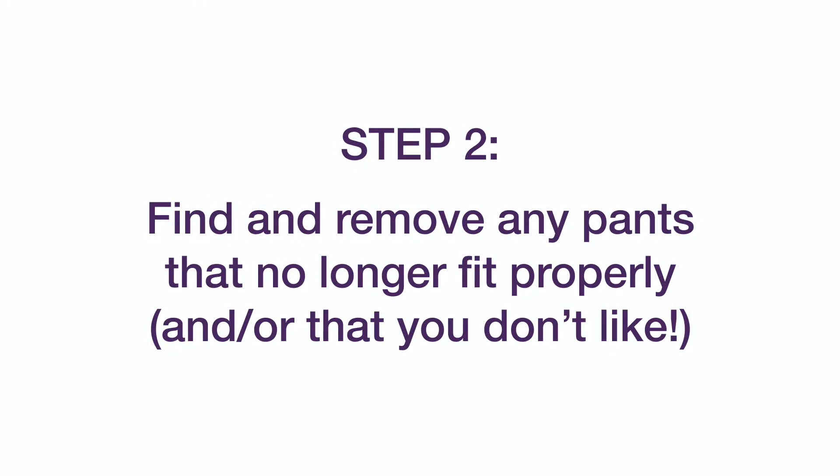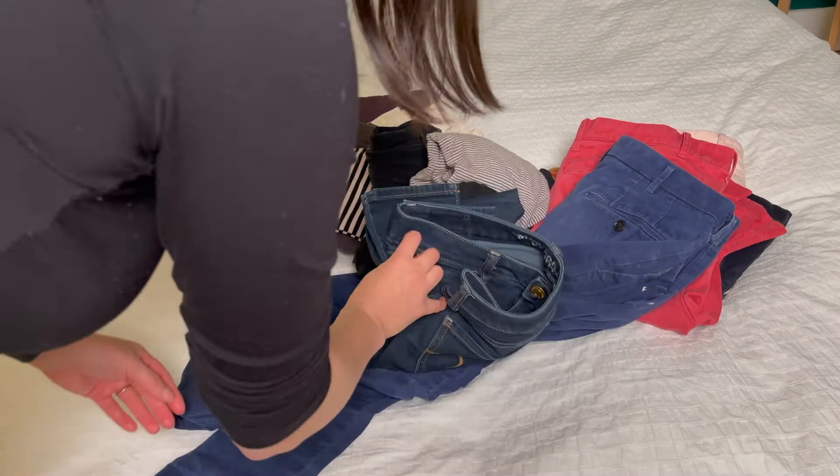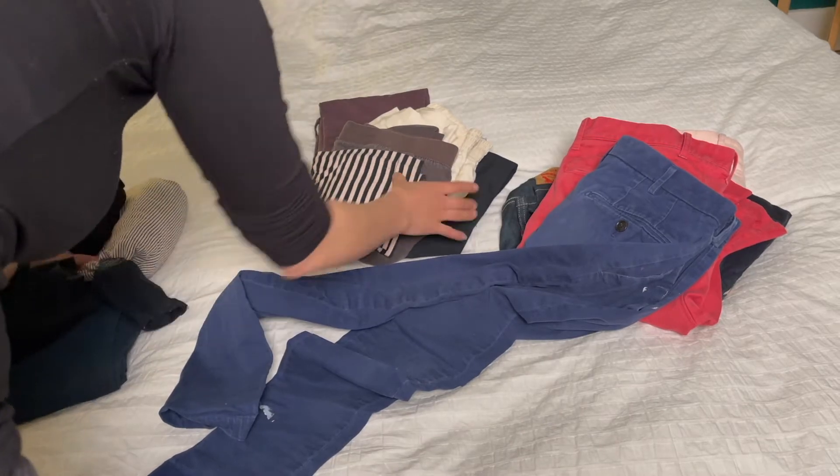Next, sort through each item and figure out if they still fit, and decide if you still like wearing them. If you answer no to either of these questions, put the item aside to donate or recycle.